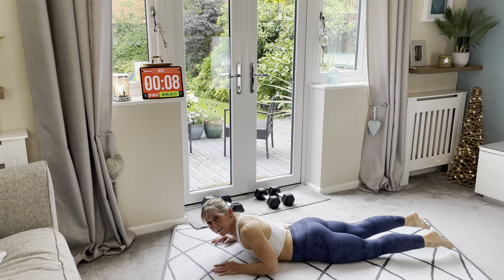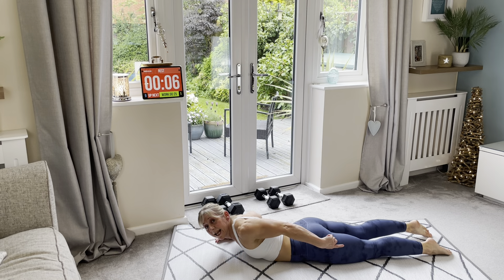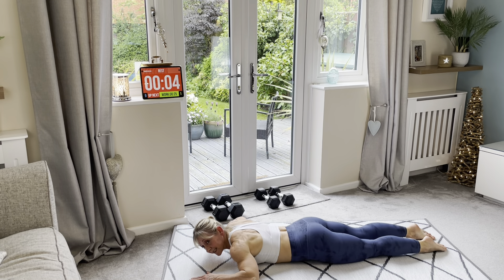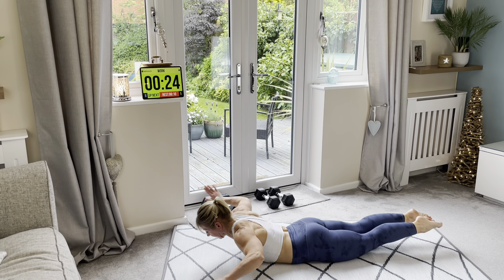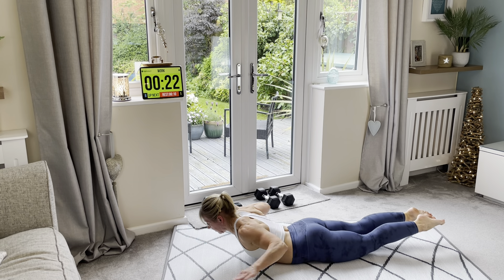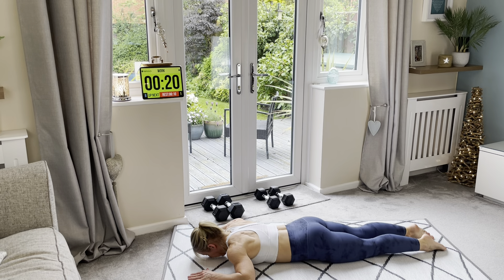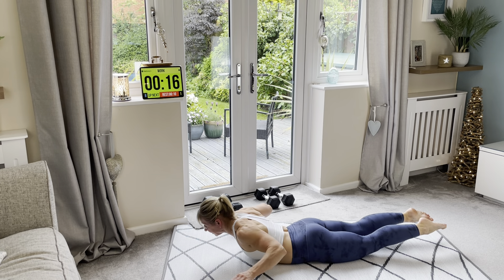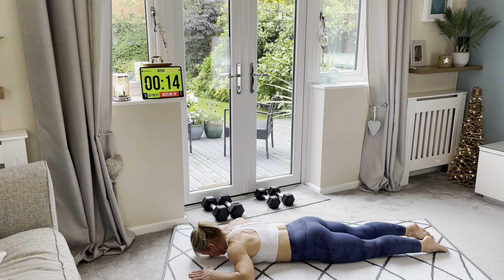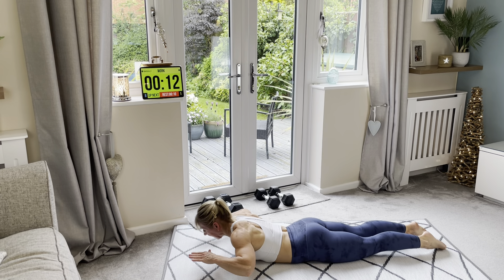Dorsal raise. If this is too hard, keep the legs on the floor and just lift and down. Squeeze. Lift — if you can rotate, great.